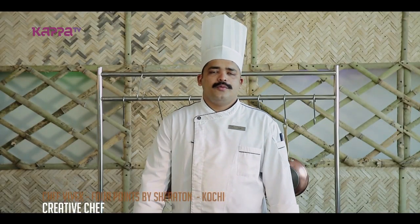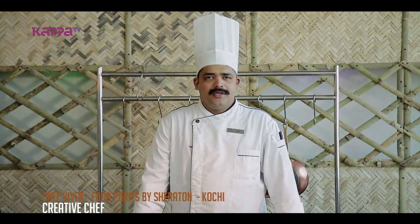Namaskaram, I am Chef Vivek. We are going to show you a little info about 4.5 Sheraton. This restaurant is called All Spice, also called Eat Tree. It is called a 24-7 coffee shop where we serve almost all — it's a multi-cuisine restaurant.